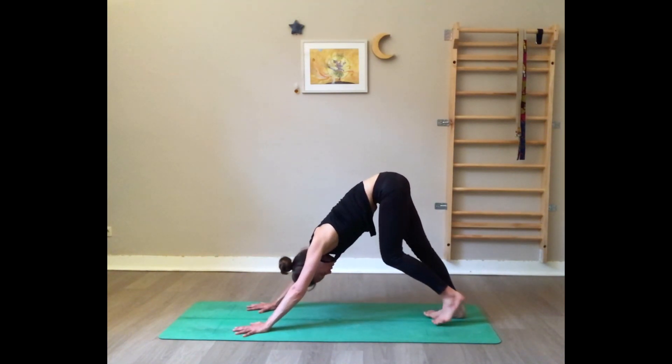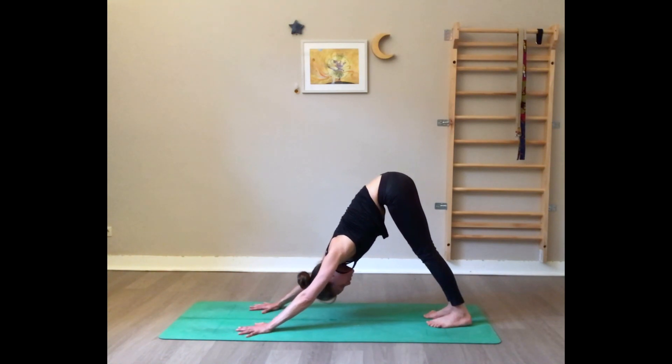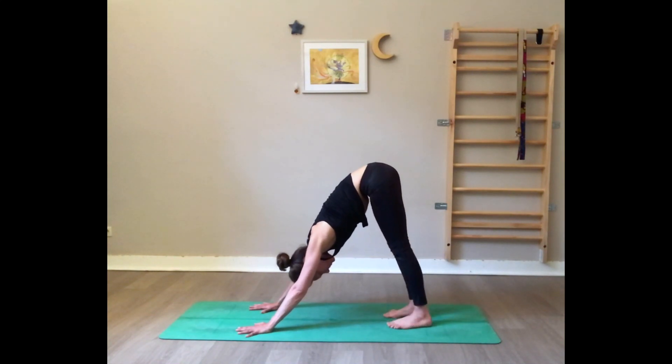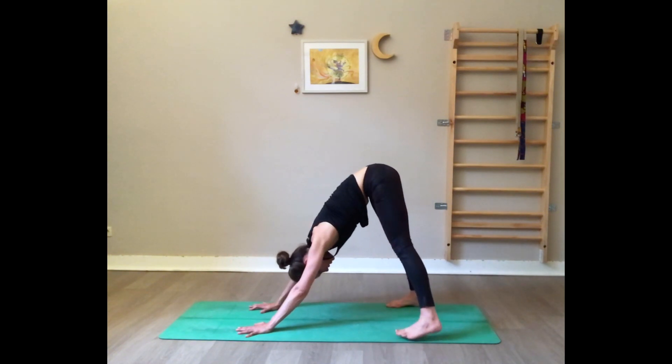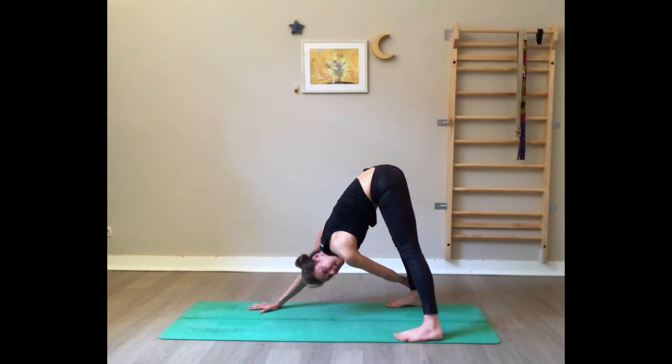Come to stillness — find stillness in your down dog. Press the floor away from you, roll the shoulders outward, tailbone towards the ceiling. Now we twist from here: make one step further with your feet and one step to the side so your legs are open as wide as the mat — a shorter, wider down dog. Your left hand grabs the outside of the right ankle.